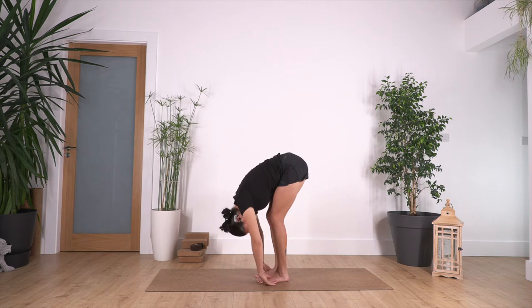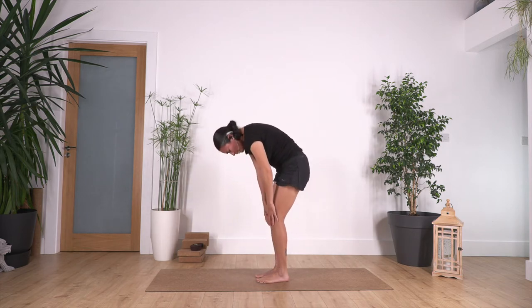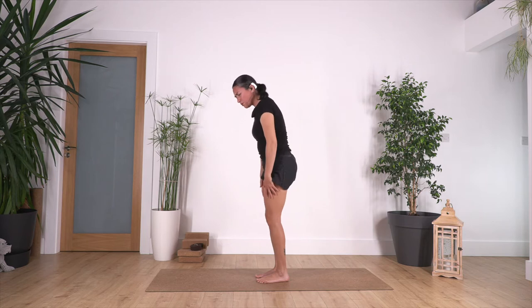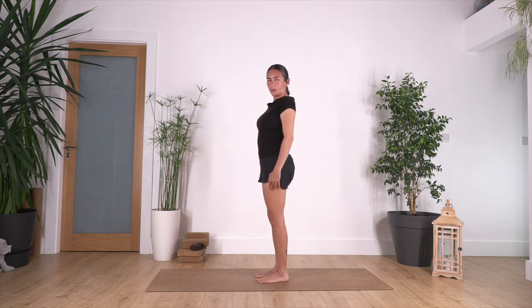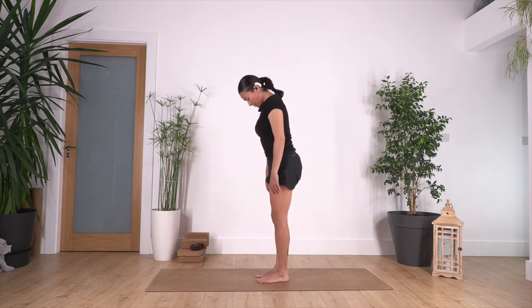One more time: inhale and exhale, all the way down. Let the head and arms drop down, inhale at the end, and exhale roll up the spine. Don't worry about keeping the legs straight — feel more that you're releasing your back and your glutes. One more time, inhale and exhale.